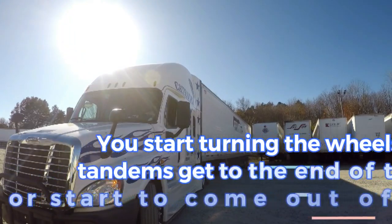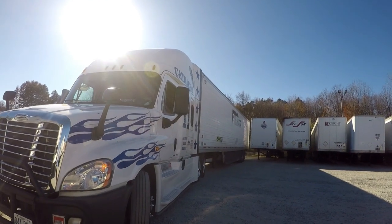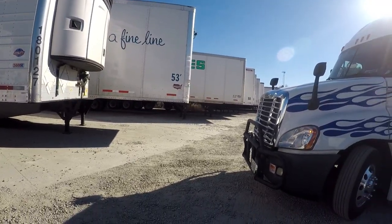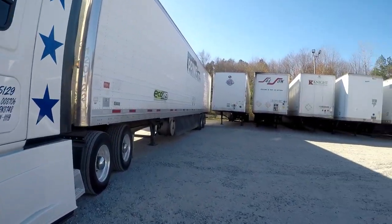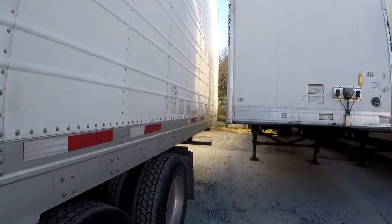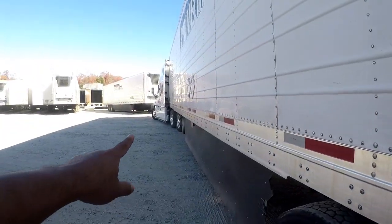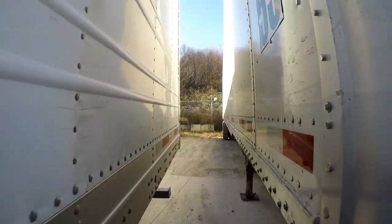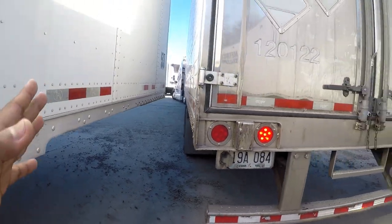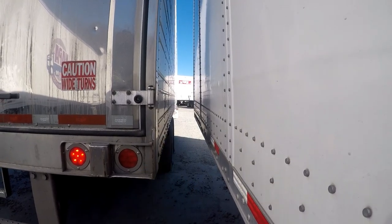Stop right here. Now let's look at the space — this is what we've got, wheels are going to be turned. This is what the back looks like. Remember, you do not have to wait until the back of the trailer is out of the box before you start turning the wheels up front. You want to be considerate of the back here — if he turns any sharper, the trailer can hit back there.